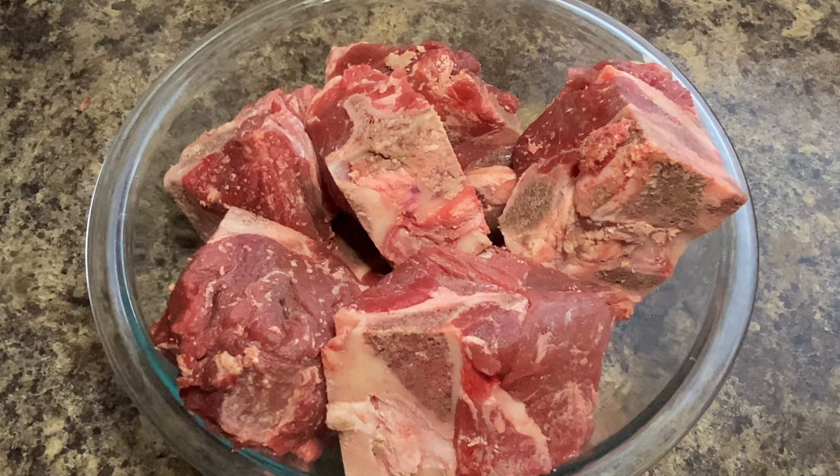Well hello everyone, welcome back to Connie's cooking channel! Today we are going to do neck bones in the crock pot. I hope you're having a great day. If you're new to the channel, go ahead and hit that subscribe button below and the bell next to it so you'll be notified on my next upload.